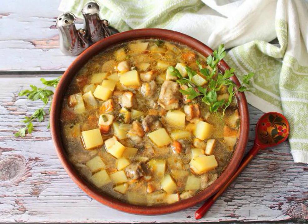Be sure to prepare a fragrant, rich soup from Boletus if you have had a successful quiet hunt. It is prepared simply, and the smell of soup will gather everyone at the table without a reminder. I share the recipe.